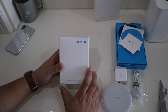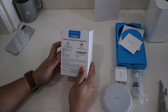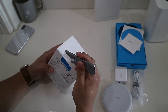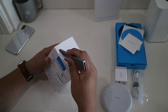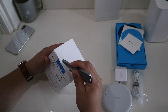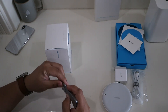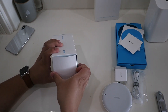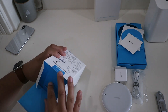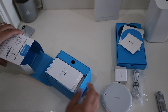So let's go ahead and take a look at the stand — the 7.5 watt PowerWave Stand. To compare price, the wireless chargers sold in the Apple Store that support 7.5 watt fast charging — both the Mophie wireless charging base and the Belkin Boost Up wireless charging pad — cost $59.95, which is about ten dollars more than the new Anker PowerWave Pad.